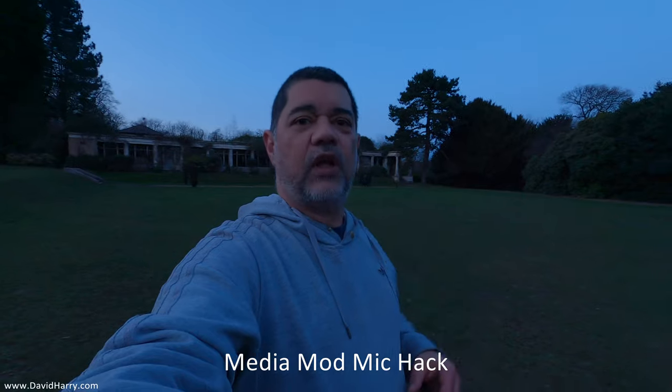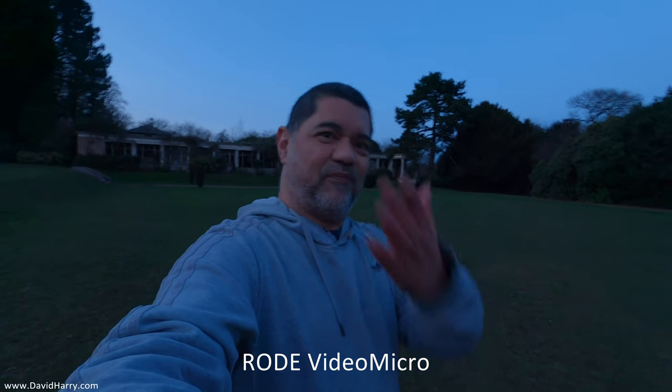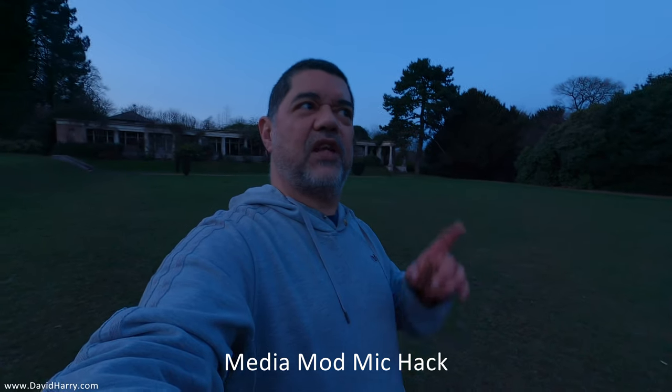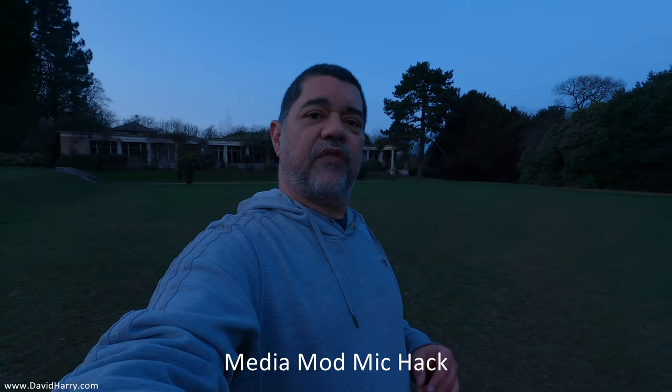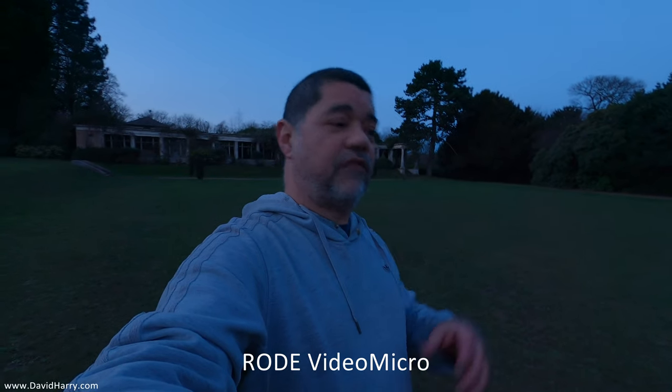The whole point of this hack using the capsule from the Rode Video Micro is because it is my favourite of all these small pencil cardioid condenser microphones. Anytime I go out with a small camera this is the mic I choose to use, unless I'm doing something that needs a bigger mic. I also like the Comica VM10 Mark II, which is another microphone I'll be modifying for this setup. Hopefully my botched version sounds as close to the Rode Micro as possible.